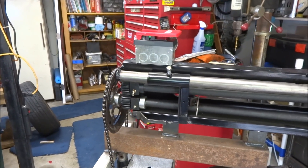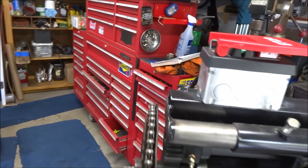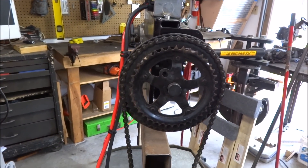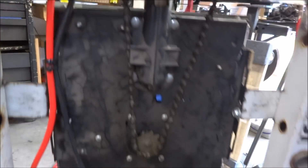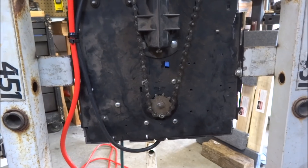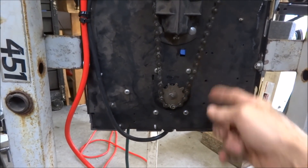This is what makes it go — bicycle sprocket, chain drive, garage door opener. When I was trying to figure out what to use, I found out the chain on this is the same as a bicycle chain.